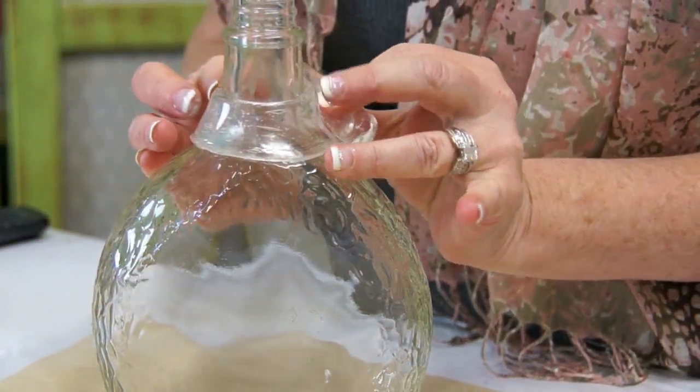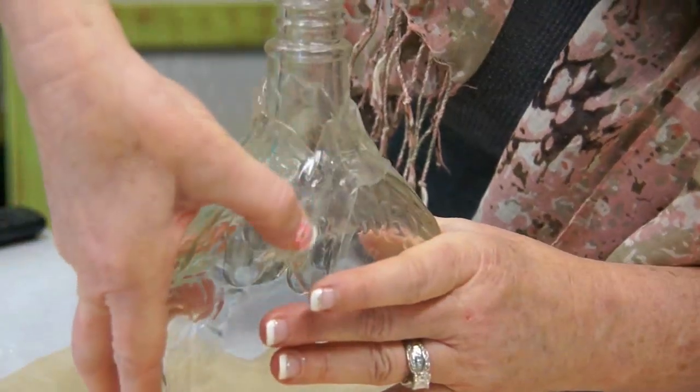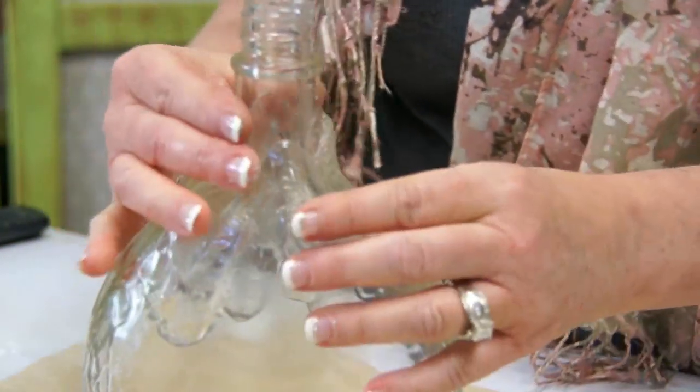Flatten and stretch the friendly plastic with your fingers and wrap it around the top of the bottle. Continue stretching the plastic downward with your thumbs, working it around and leaving lots of texture on the bottle.